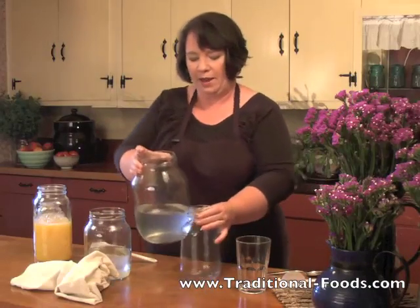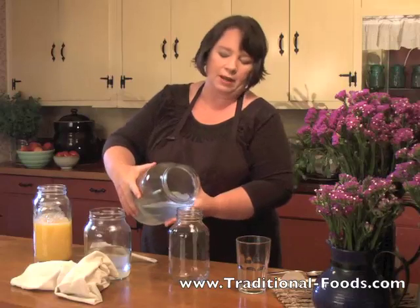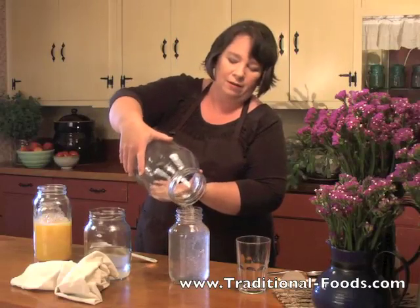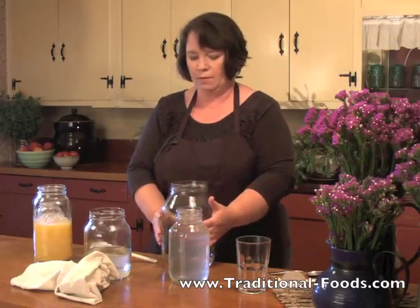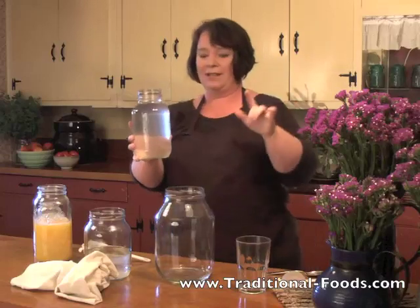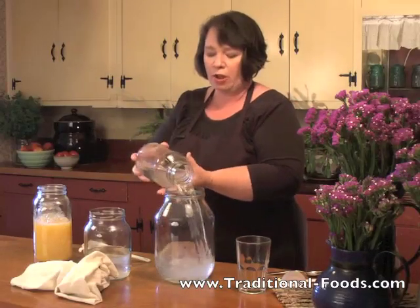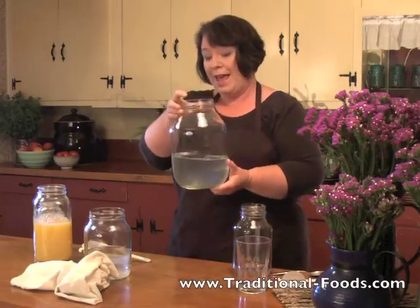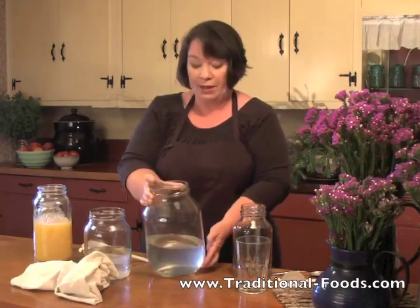I don't want a gallon jar sitting on my countertop when it's not really necessary, so I'm going to pour this back in here. You can see the bubbles in this — this is fantastic! I'm going to pour it back because I'm realizing there's not enough room for the fruit juice. What I'm going to do is add a fruit juice to this and it will culture that fruit juice. You can put in a pomegranate juice — that is the most fizzy juice in my experience — or dark juices like cherry juice. They end up very fizzy even if you don't have an airlock.